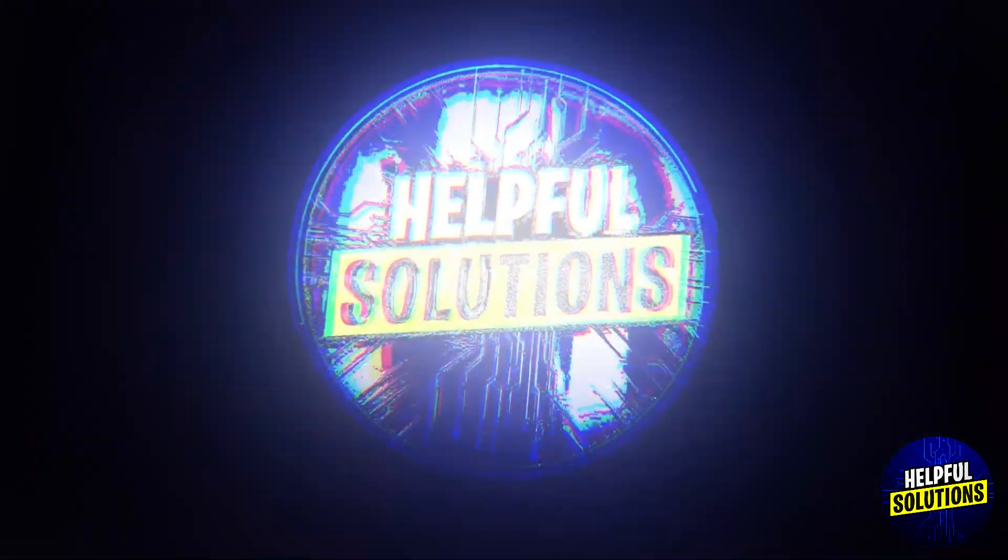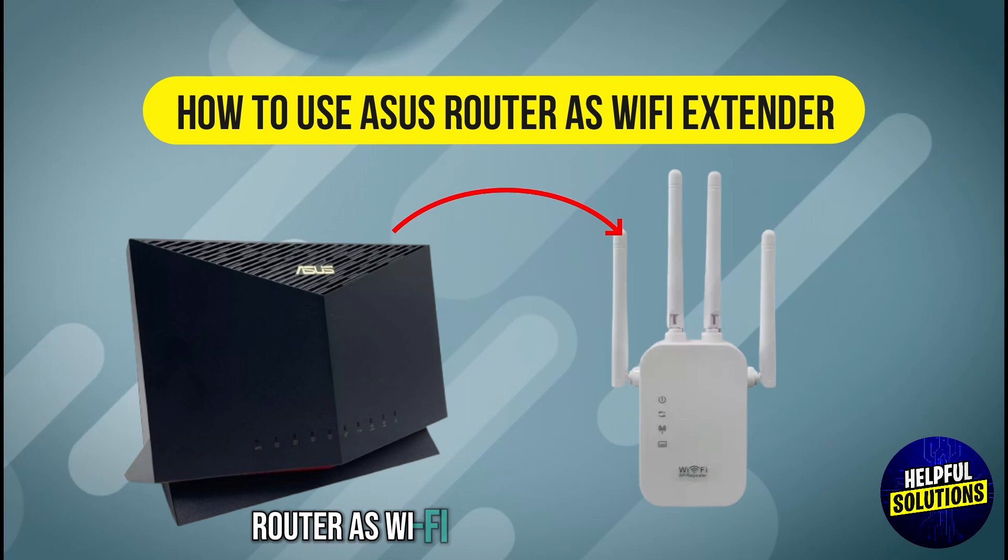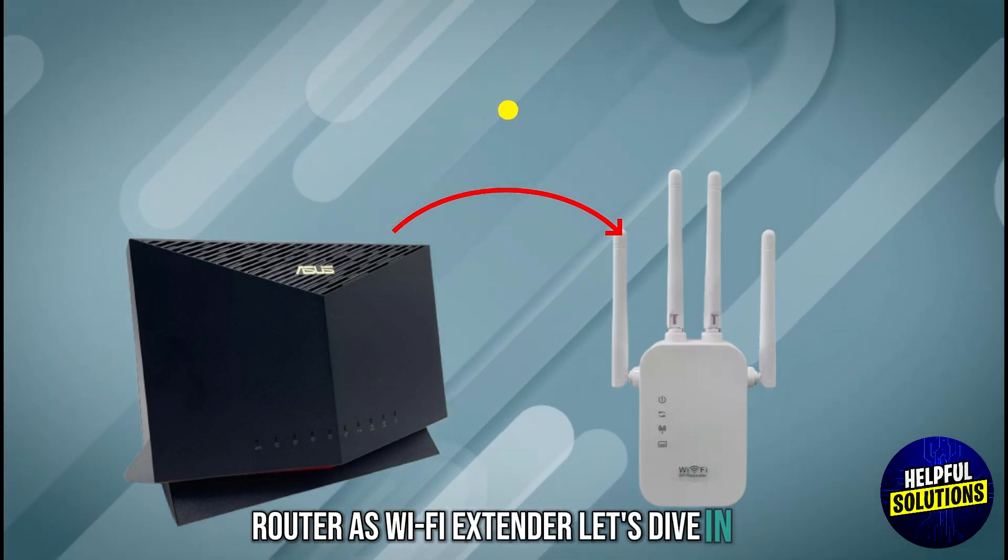Welcome to Helpful Solutions. In this video, we will discuss how to use an ASUS router as a Wi-Fi extender. Let's dive in.